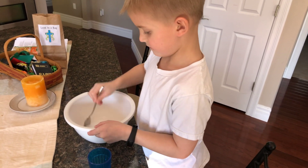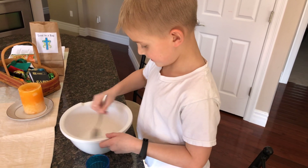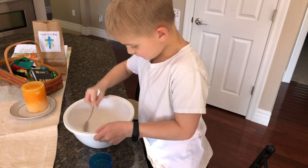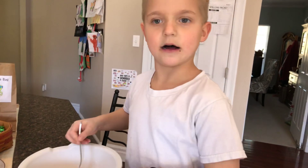How long does it have to settle? About 15 minutes. Okay, so let's say this is part one, and we'll come back to it in 15 minutes. Say over and out. I don't like that right now. Go back? Bye.